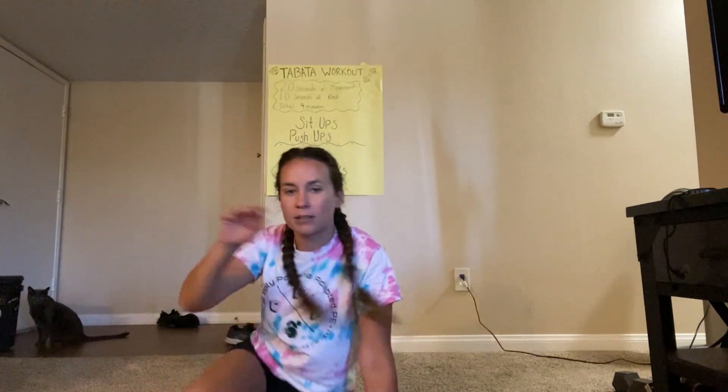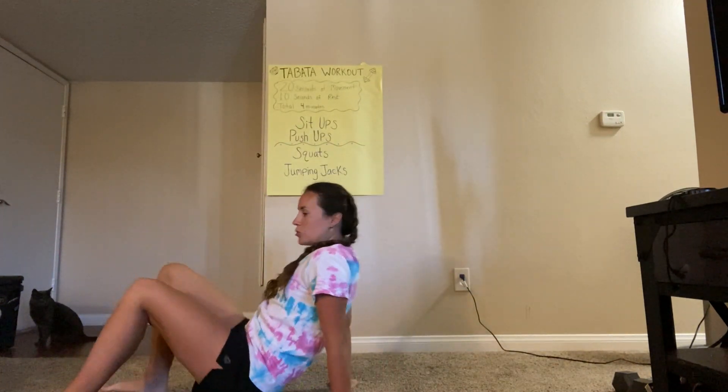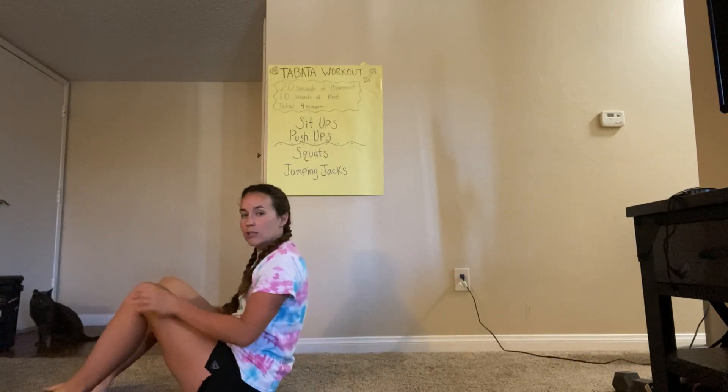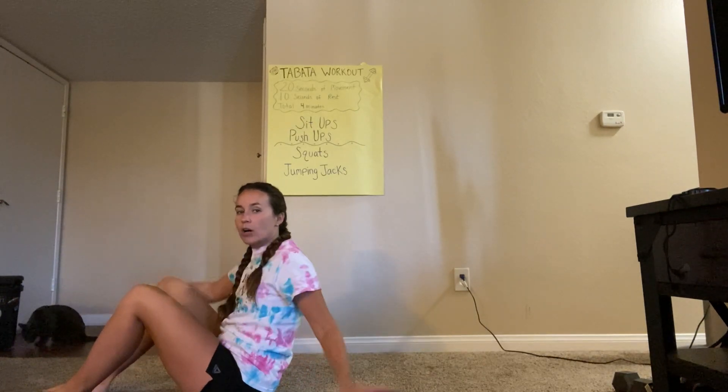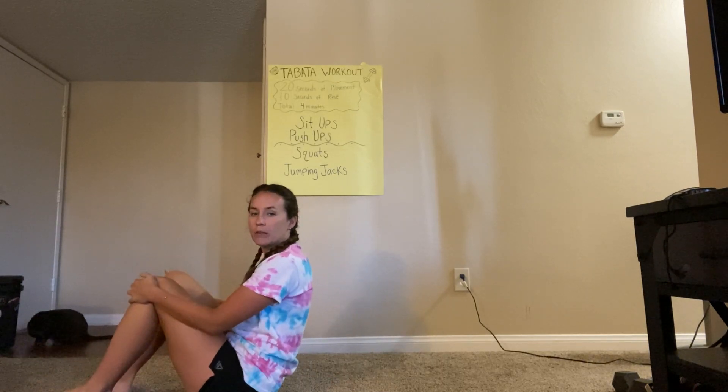For the first half we're gonna be doing sit-ups and push-ups — that's Polly in the background, just so you know. So we're gonna move to the ground and I want you guys to practice with me. For the sit-ups you're going to lay flat on your back so your shoulder blades are gonna be on the ground, and then you're gonna have your knees bent and your feet on the ground as well.